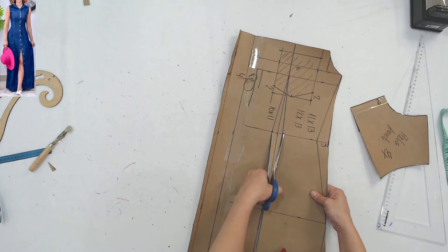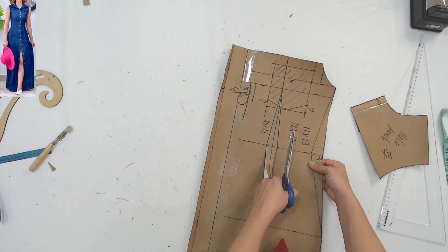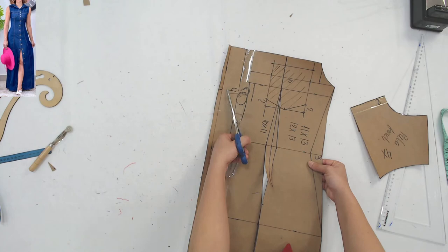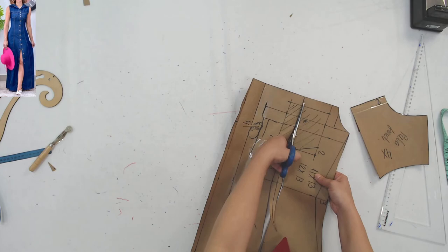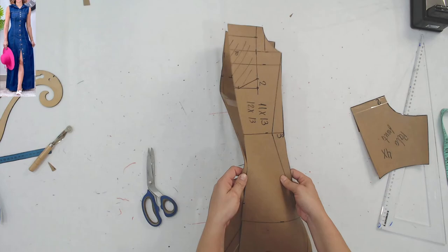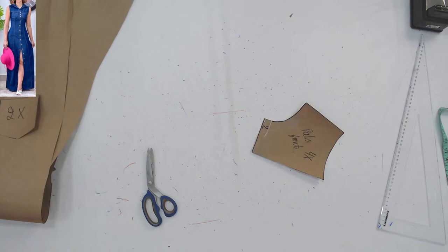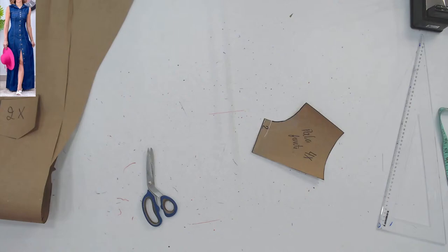A Janeide pergunta: depois emenda de novo o que você tirou da pala? Não. A pala é isso aqui. Na hora que eu vou costurar a pala, eu vou costurar o ombro. Normalmente a gente costura a pala antes. Para costurar a pala da frente, eu tenho que já dobrar essa parte aqui da frente. Edilane vai pegar e vai juntar esse com a outra parte.